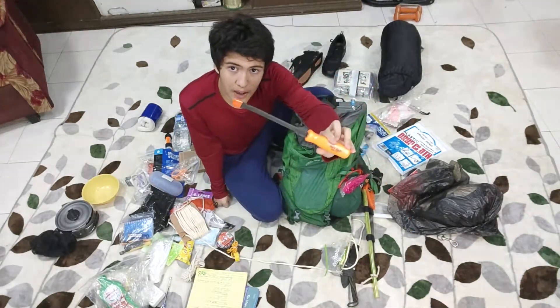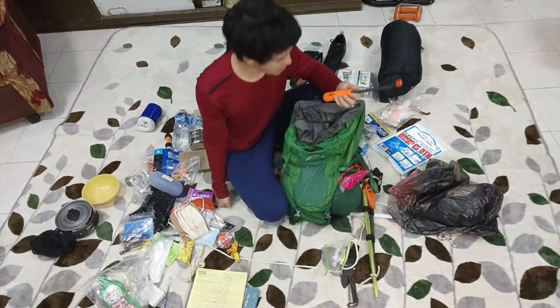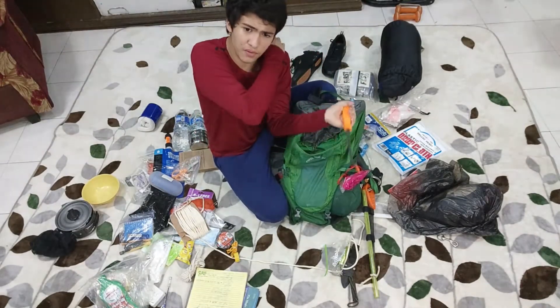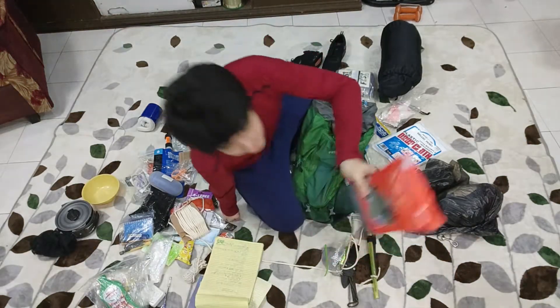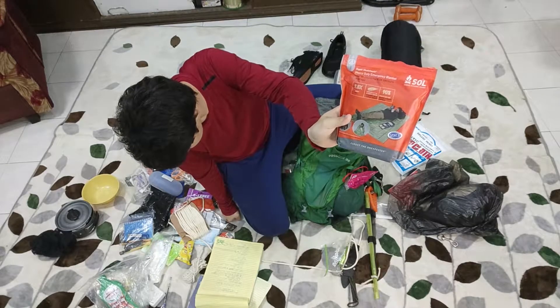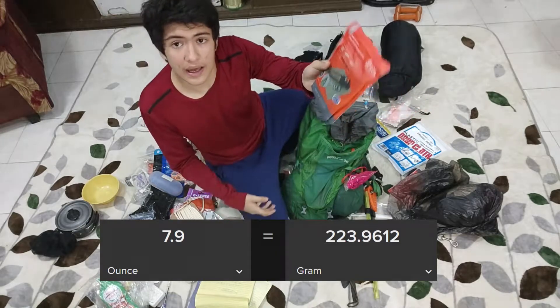So this is a pry bar — it's about 12 inches long. This is good for prying things open, small things. So we'll also put that in here. This is 60 by 96 inches and then 7.9 ounces.